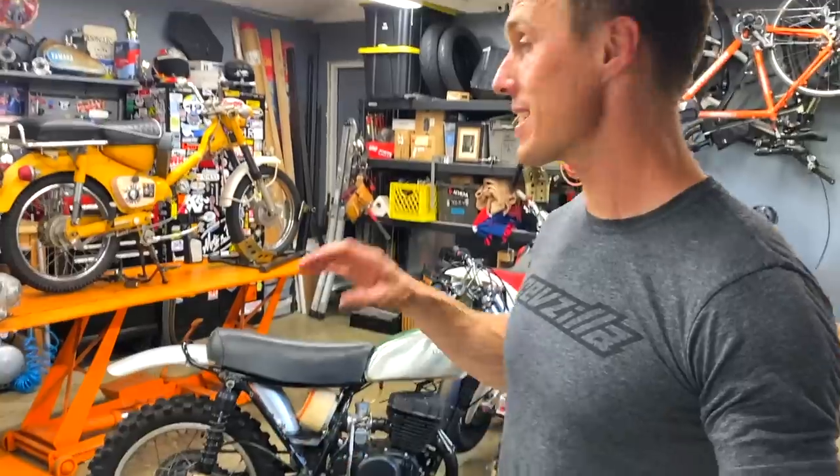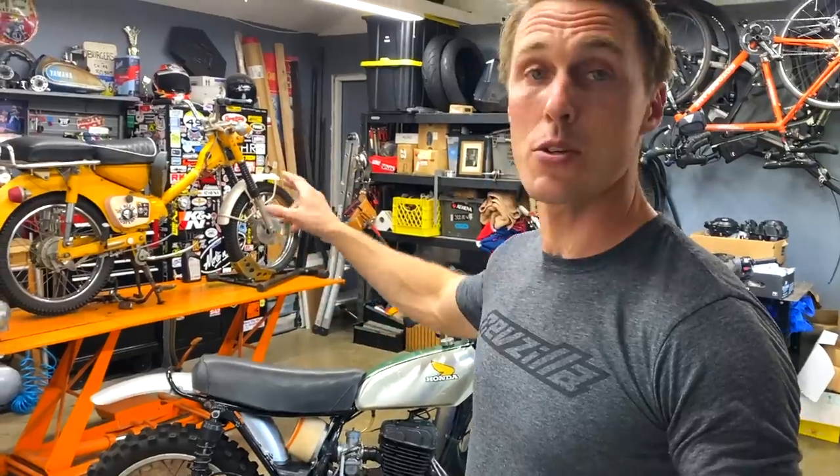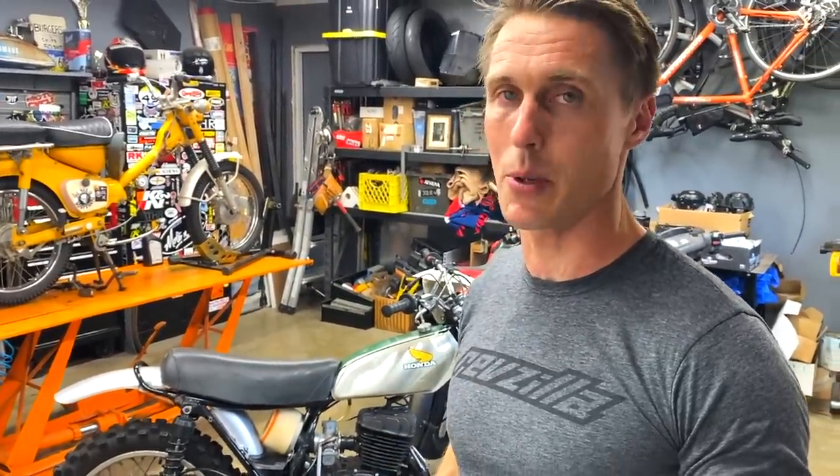We got some motorcycles on display, as you can see. This is not particularly full. My personal street bike isn't here, and these two motorcycles are reassembled, which is nice, because they were taking up a lot more space when they were disassembled.